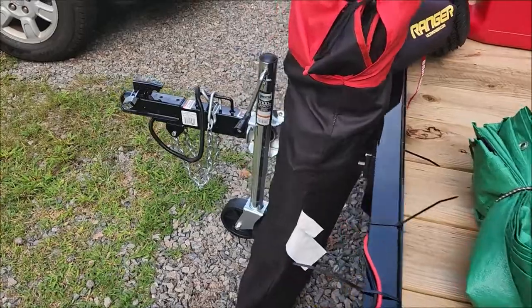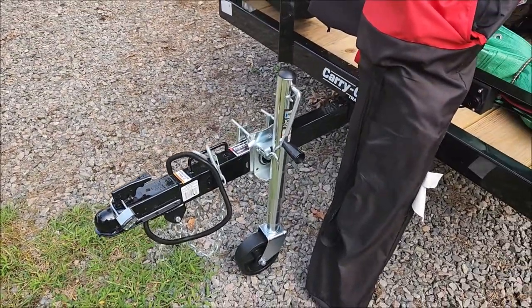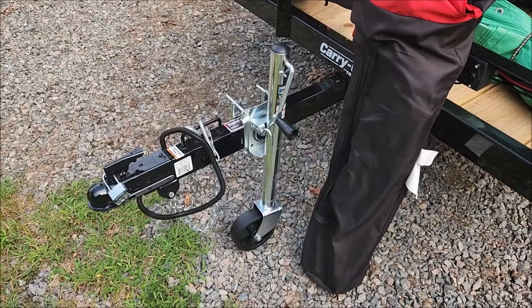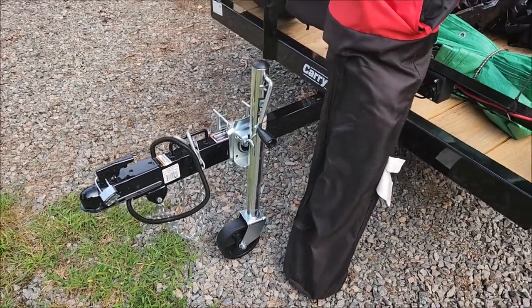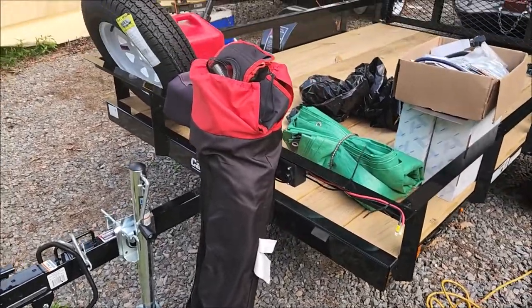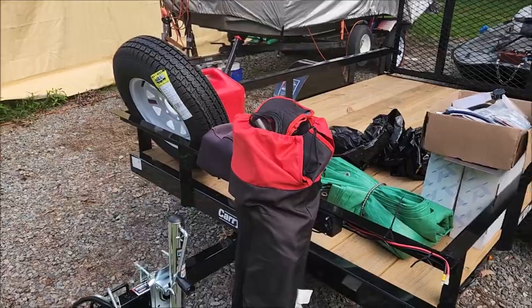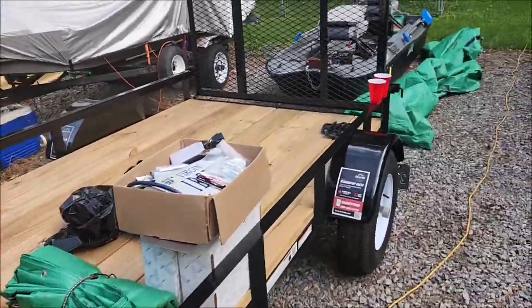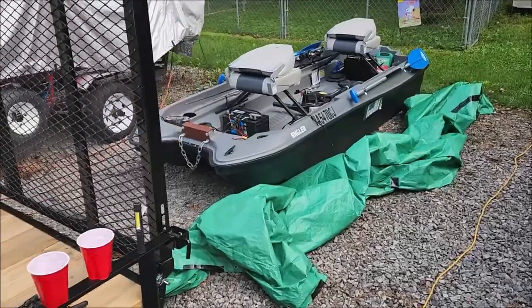I got a little trailer jack with a trailer and got that mounted, to make things a little easier than having to pick it up all the time. Still haven't found a good place to mount my spare yet.